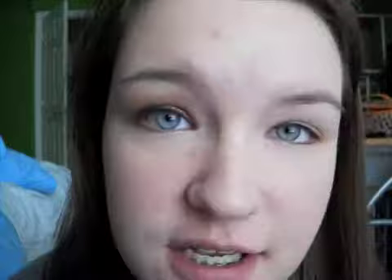First we are going to be priming our eyes using Urban Decay's Primer Potion, and just blending this all the way up to your brow bone.